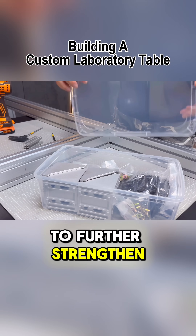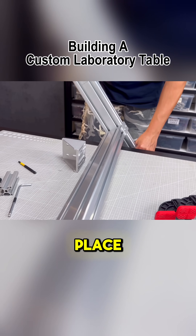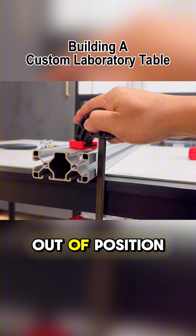To further strengthen the joint, large brackets will be added externally while keeping the flush plate in place to prevent any parts from shifting out of position.